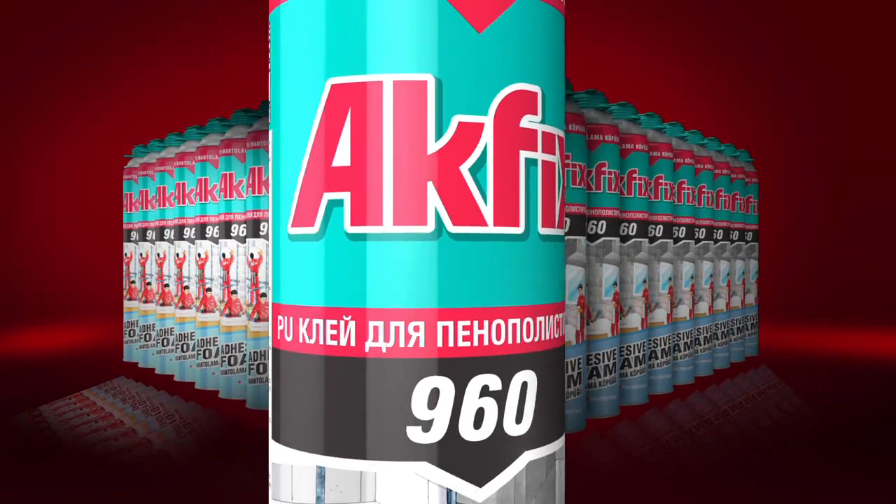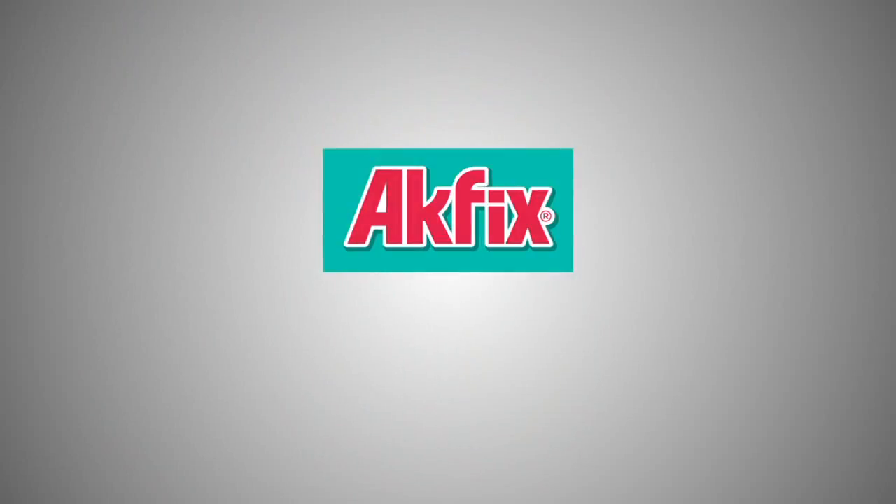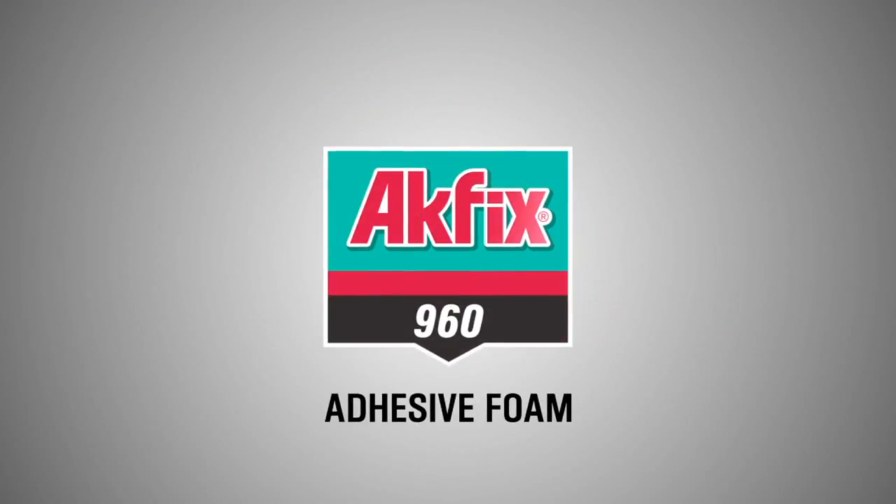Revolution in Insulation. Ocfix 960 Adhesive Foam.